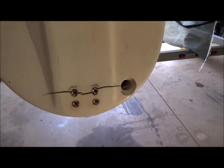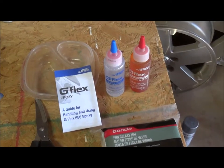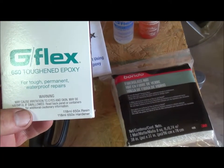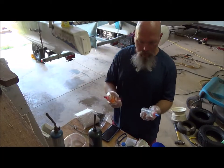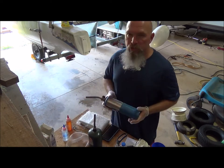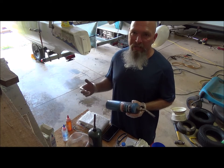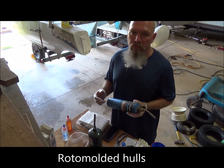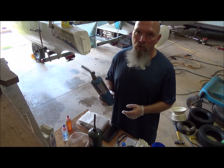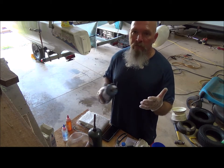Now I'm going to get the G-flex and do some reading on it to see what it takes to mix the stuff up. G-flex is apparently a two-part epoxy resin — this is the G-flex 650. It's a one-to-one ratio, so it's real easy to mix up. Reading the instructions and watching YouTube, I found that when applying G-flex onto high-density polyethylene or low-density polyethylene, it does really well when you oxidize the plastic with a flame torch. You actually have to hit the plastic with the flame, just lightly.